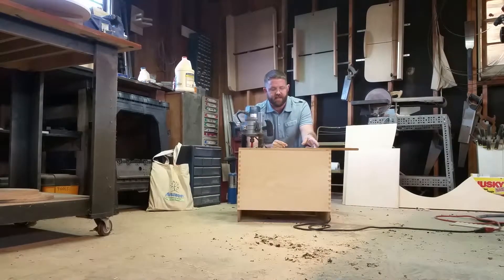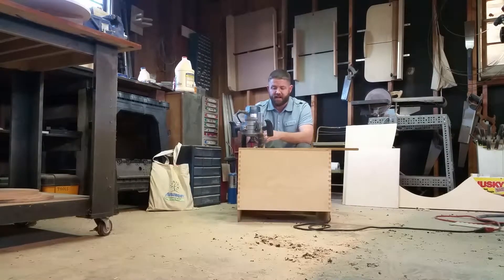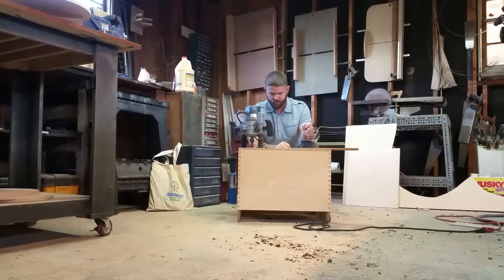Before I completed the cut, on my very last pass I went up and skipped over about an eighth of an inch, then went back all the way down with the plunge router. Then I came back to my beginning and finished, leaving about an eighth of an inch of wood on both sides holding the circle in place. That way it doesn't fall — if it tilts and catches the router bit it can spin, which can really freak you out and possibly hurt you. I'll just finish it up with a flush-cut saw, coping saw, or chisel to remove those two small pieces of wood.